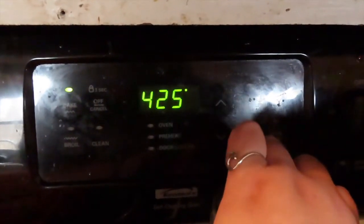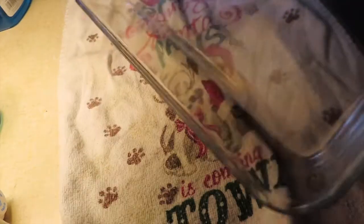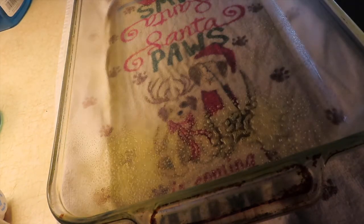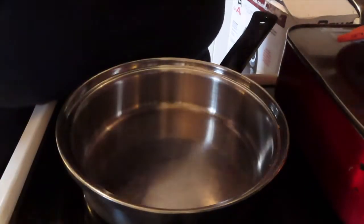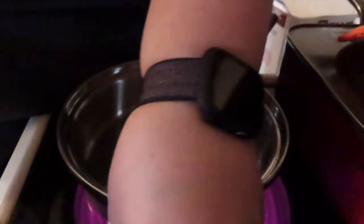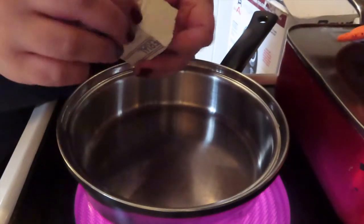First, we're going to preheat our oven to 425 degrees. Make sure if you have any cast iron skillets in the oven that you take those out. I have a 9 by 13 pan and some cooking spray — we're just going to spray the pan. In a saucepan over medium heat, we're going to take four tablespoons of butter, cut it, and put that in the pan.